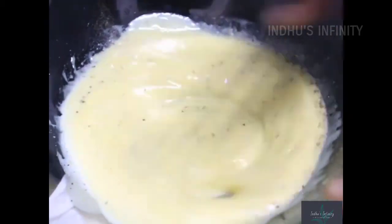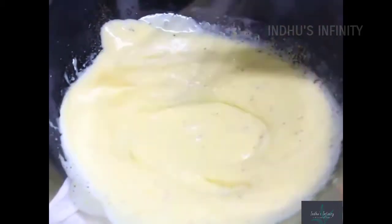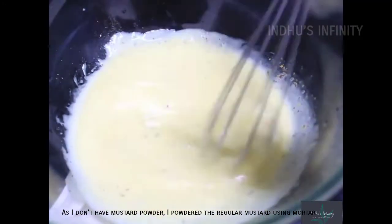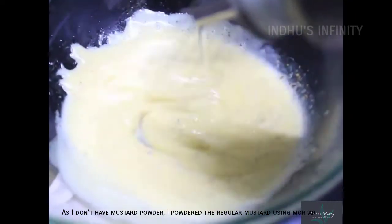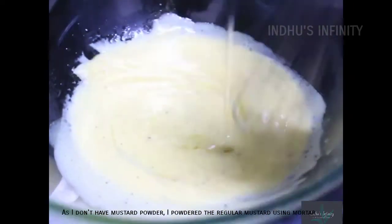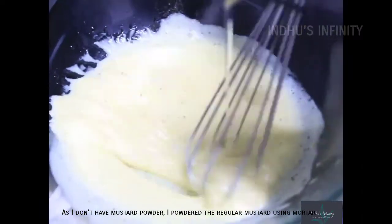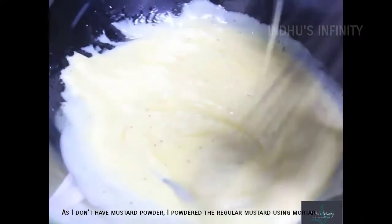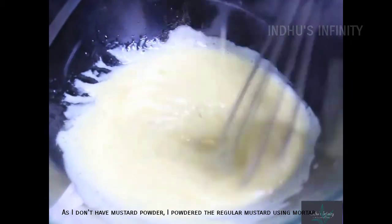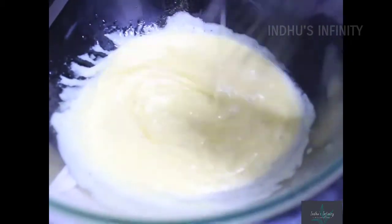If you don't have mustard powder, you can use normal mustard. If you don't have mustard or don't like the flavor, you can skip it. But for basic mayonnaise sauce, it is recommended to use mustard.